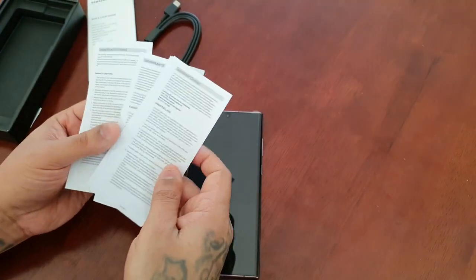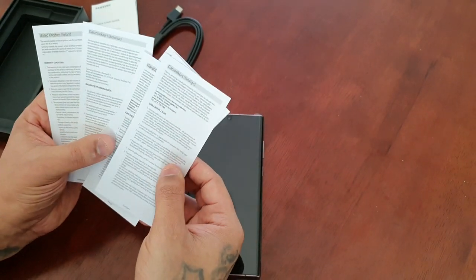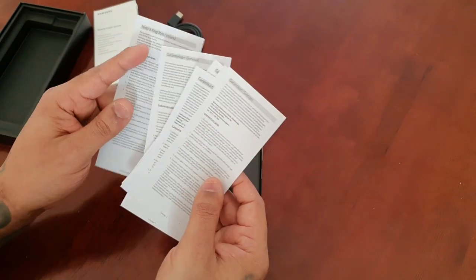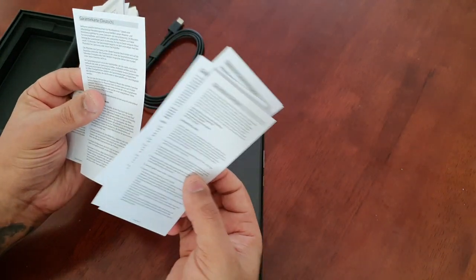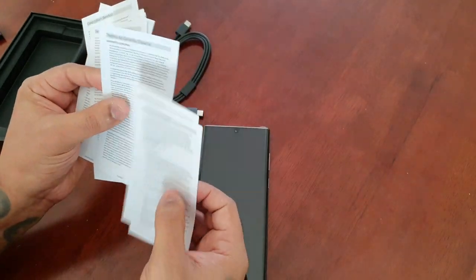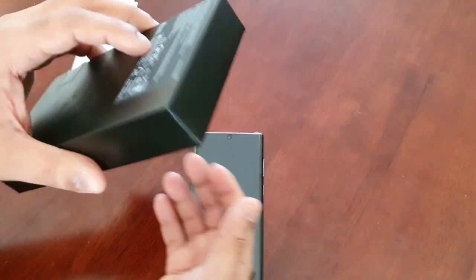And a few little leaflets with different languages — United Kingdom, Ireland — and I can't really pronounce the rest of those, though I know this one's German. And that's it, nothing else in the box.